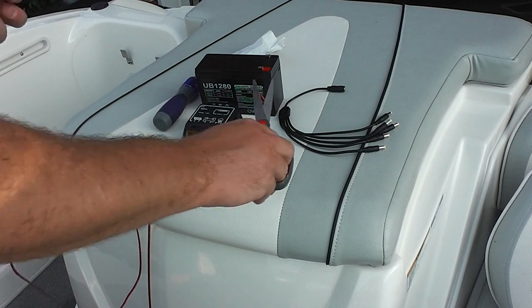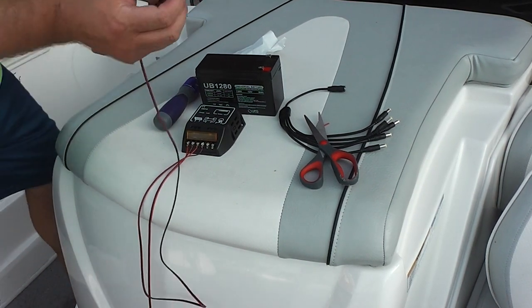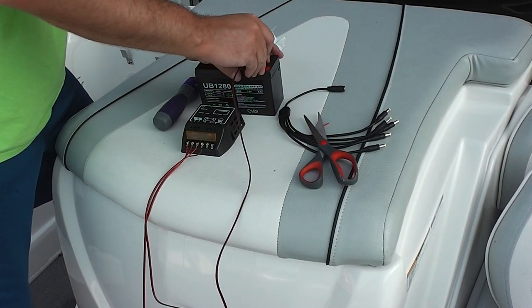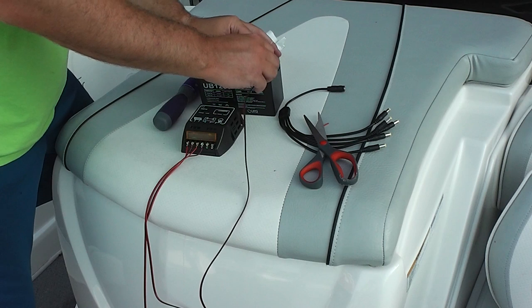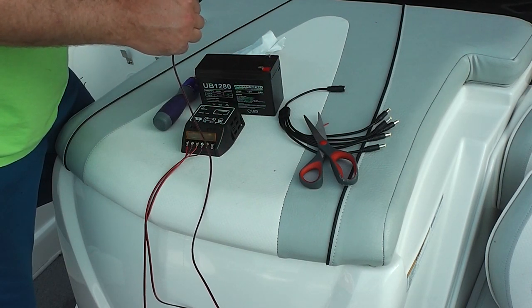I'm surprised solar has not yet become mega mainstream. It just hasn't — I don't know why. I think people are afraid of trying to figure it out. So this right here I'm just going to attach to the battery's lead.